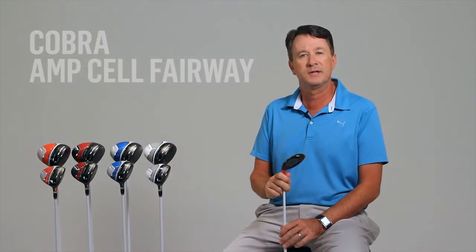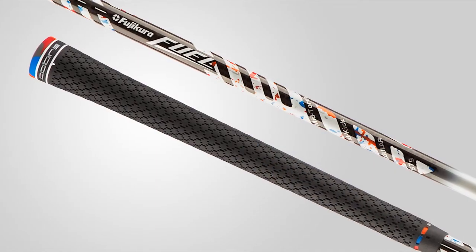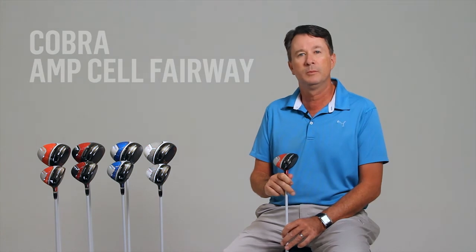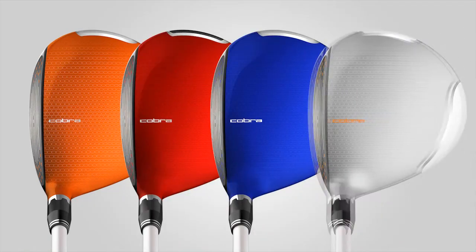The AmpCell fairways come stock with the Fujikura Fuel Shaft and Lampkin 3-Gen REL Grip. And like the AmpCell drivers, these new fairways from Cobra are available in four fresh colors: orange, red, blue, and silver.